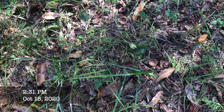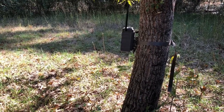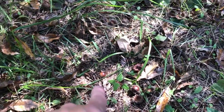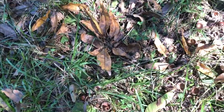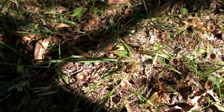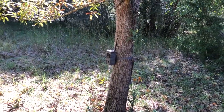October 18th — I came down to move the camera and wrap up this video on the sawtooth oaks. Most of my trees are pretty well done, but when I got down here I was surprised to find tons of acorns on the ground. Everywhere I step there are more acorns on the ground — this place is absolutely loaded. It's really late for these trees, but as you can see there are a lot of acorns down there. I don't see any left on the trees themselves, but the ground is incredible.